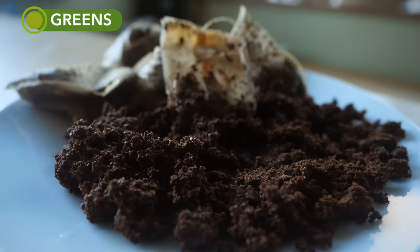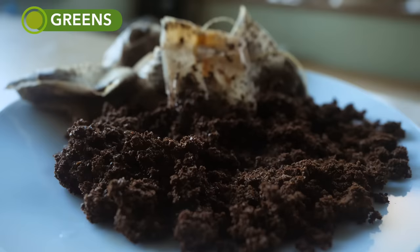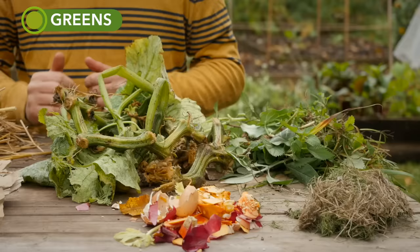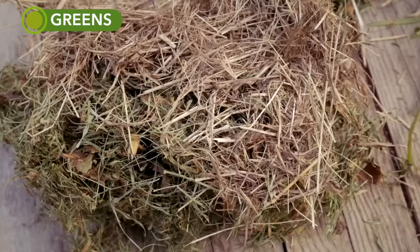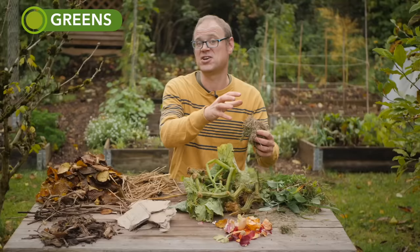Not all green materials are obvious. Tea leaves and coffee grounds are actually greens despite being brown because they have quite a high nitrogen content. Similarly, grass clippings that look quite brown still count as greens because all they've lost is moisture and the nitrogen content remains unaffected.